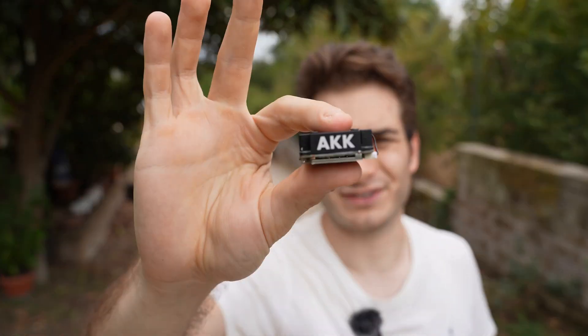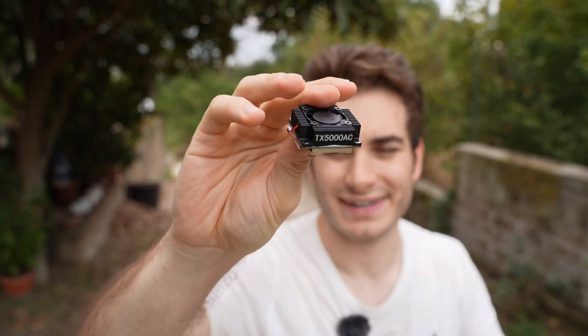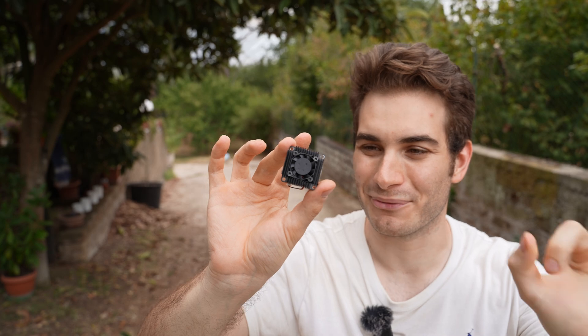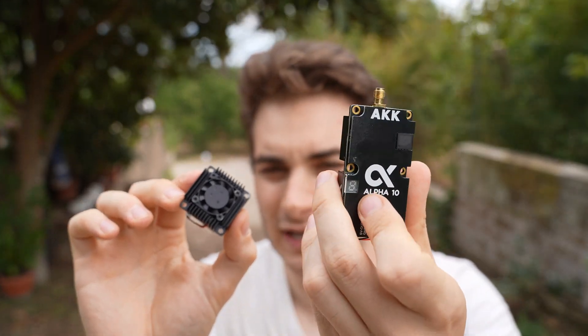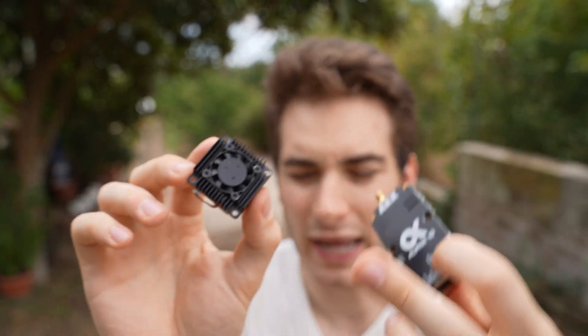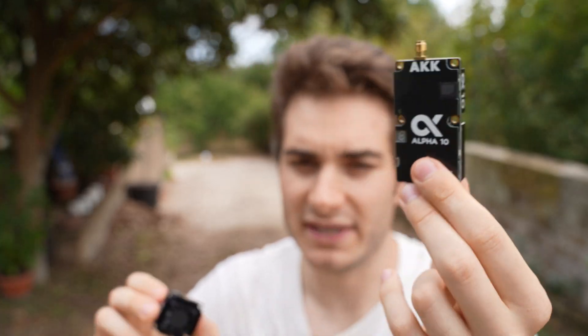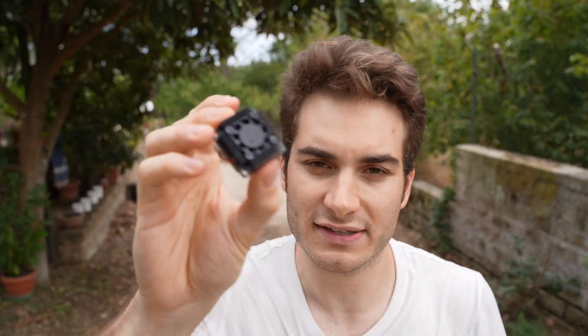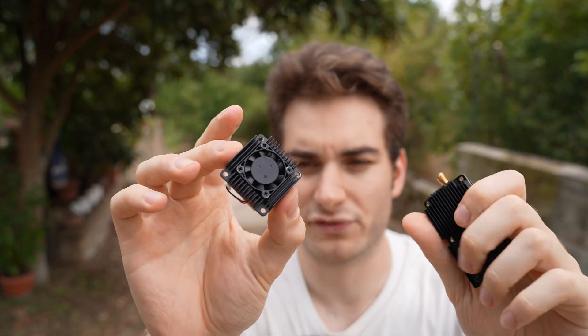Time for my final opinion on the AKK TX5000 AC. This VTX got me excited and almost excited enough to get back into analog, maybe with a long-range drone, because it's super powerful at the right size. And I feel like with this existing, the Alpha 5 doesn't really make sense anymore. It has a couple of downsides: it doesn't have an integrated mic and you cannot use a microphone, so maybe that's a deal breaker for you. Also, the Alpha lineup, even without the smart audio, turns on at full power immediately once you set it up. This has to have smart audio. But I feel like these are nitpicks and are not going to be deal breakers for most people.